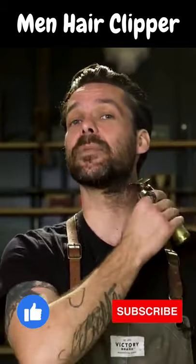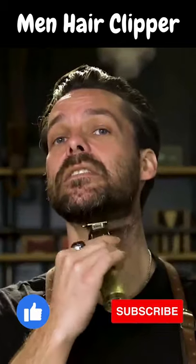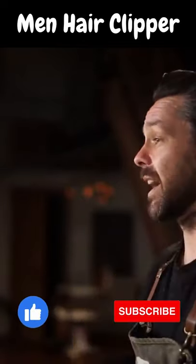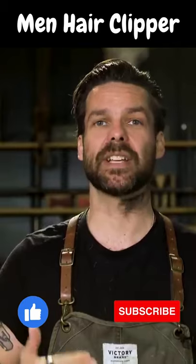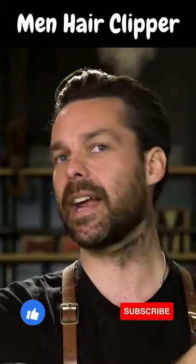So I'm gonna tilt my chin back and go from the corner of my jaw. You'll notice on that side I started a little lower and work my way higher. The reason I do that is because I want to make sure it's balanced on both sides, so on the second side I usually start lower.